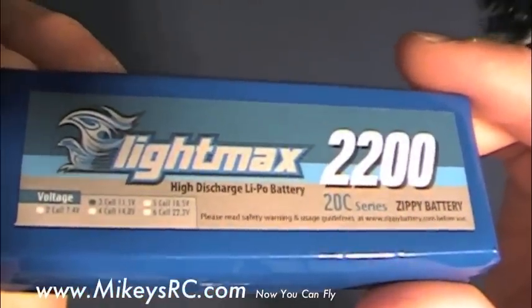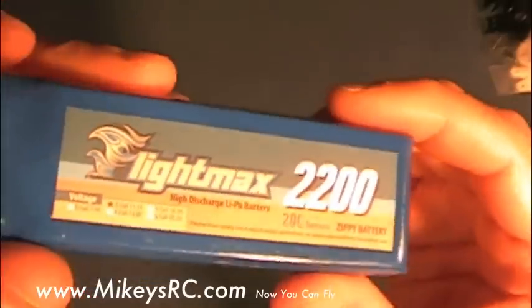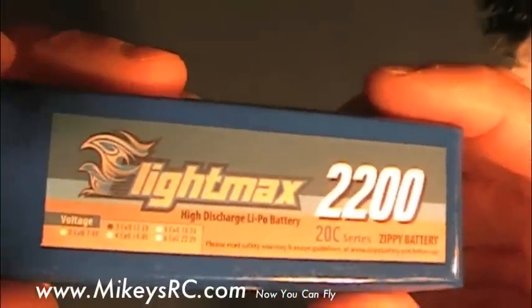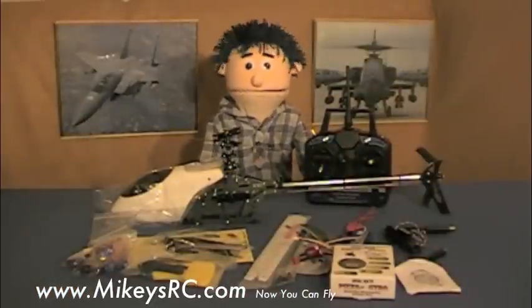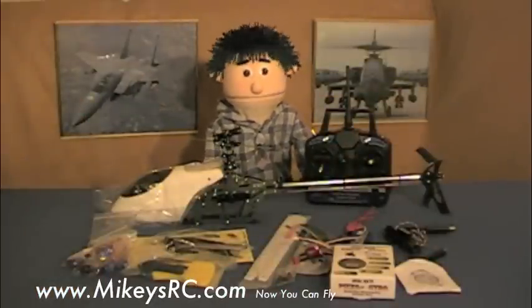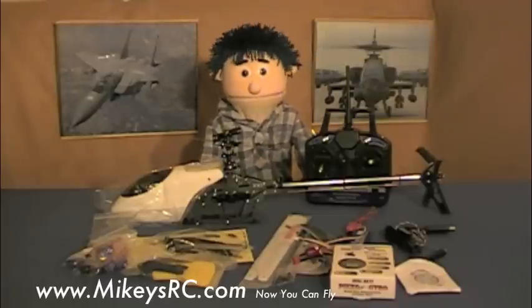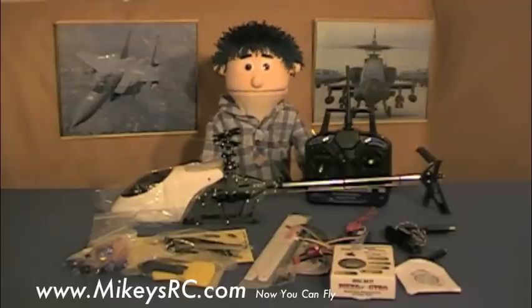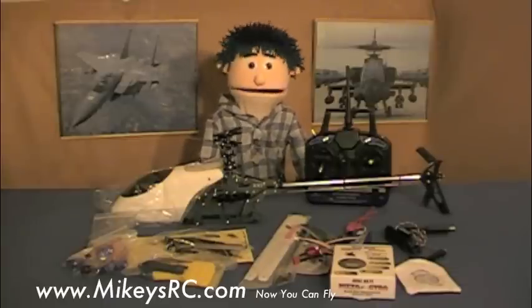Here's a Lightmax 2200 milliamp-hour 20C discharge battery. I got this from HobbyCity.com for about $17. So now you know where I got all the parts and how much I paid for them. The one thing I forgot to mention was shipping — between both places I ordered from, including the fast shipping from China, it all came to about $35. Please subscribe if you haven't already so you don't miss the next video where we start building this helicopter.